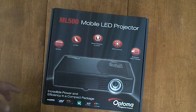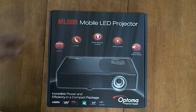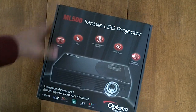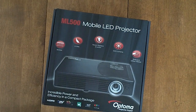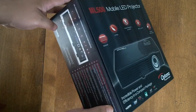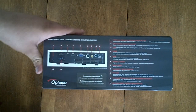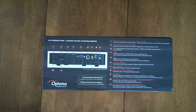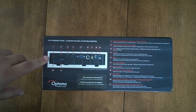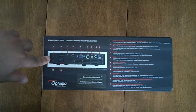It has an onboard office viewer — actually a built-in media player from which you can play various documents and some movies. You can play audio, video, and documents with this built-in player. Right here we can see some of the features on the back of the projector.